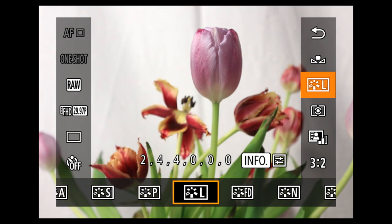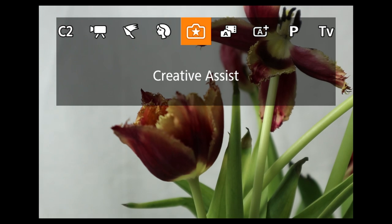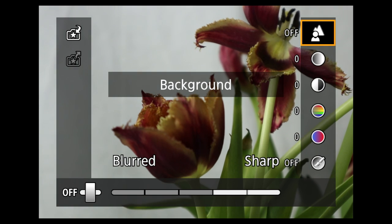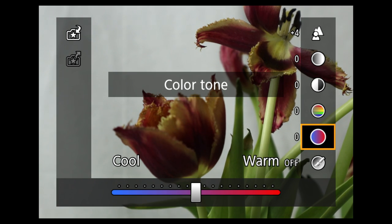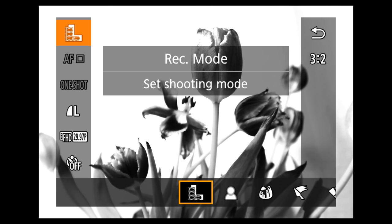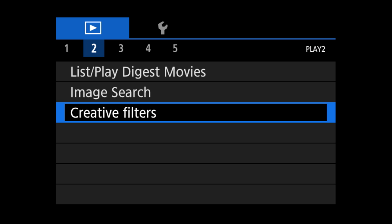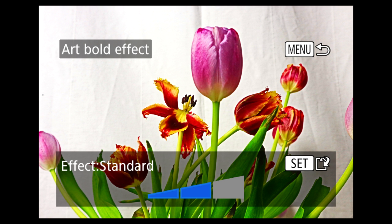If you want a flat look, use neutral and then reduce the contrast and the saturation. Also try the creative assist mode, which displays an interactive menu of settings designed for novices but more flexible than that — controls adjust background blur, brightness, contrast, saturation, color tone, and provide a selection of monochrome filters. Or select creative filter on the mode dial for effects. I recommend shooting a standard image and then in playback selecting creative filters to apply the effect you want — that way you have the original image and as many creative variations as you want.